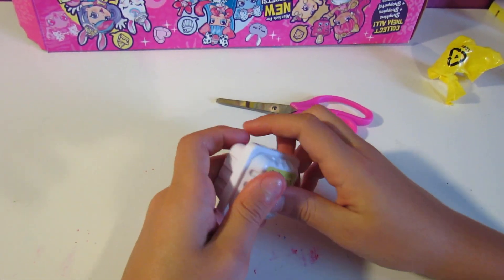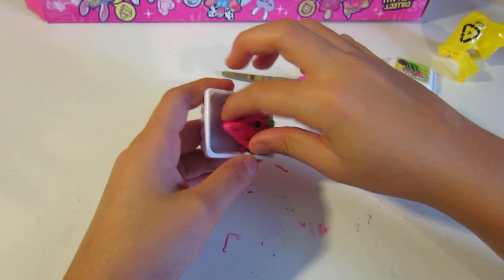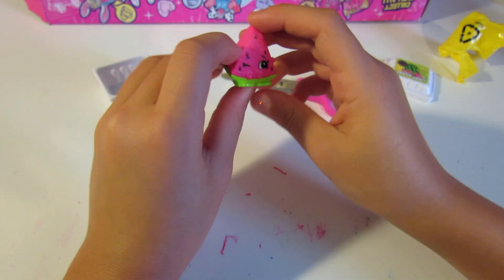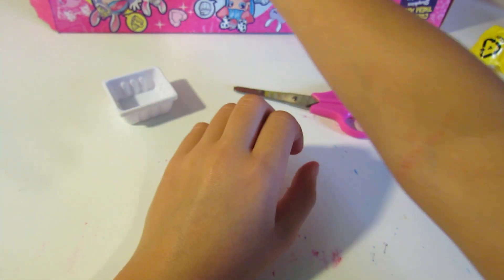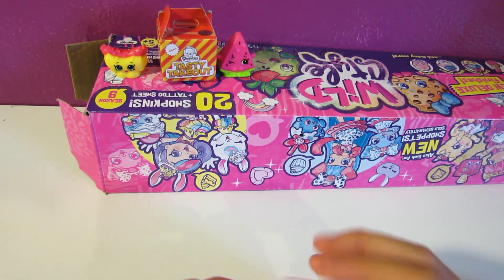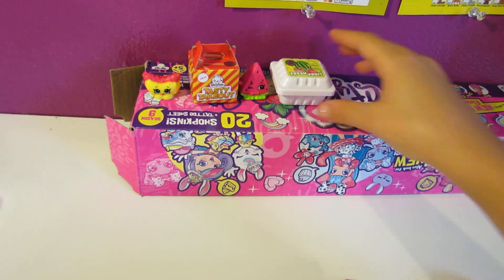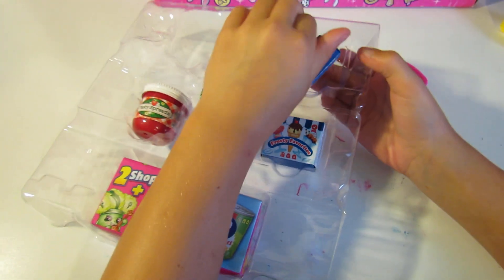You can even use the containers for Barbies if you wanted — they'd be oversized but it's still cute for Barbies to have oversized accessories. She is so adorable. This is by far the best season I've ever opened!